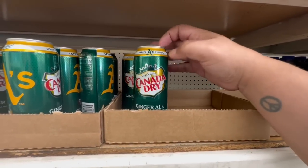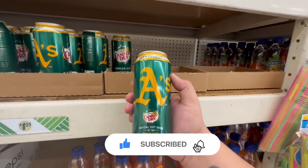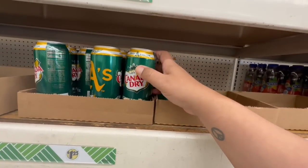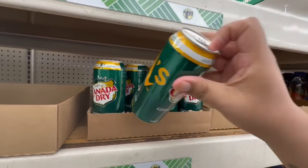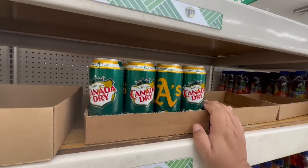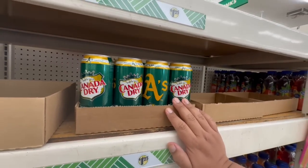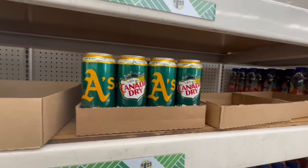Oh, this is too cool. I love Canada Dry ginger ale, and these are actually the A's — the Oakland baseball team — cans. And I live in Oakland, so I'm like, oh maybe I should grab some, it's a sign! How cool though. I think this is day 18 of living in a hotel. If you guys have been following me, you know we lost power on December 31st and we are still without power. I need to make a video to give you guys a rundown of what's going on, but I am doing my best to still post videos while not really having a home. God will provide as always, I know we will get through this. Definitely going to grab some of these — I'll just continue on with the walkthrough.